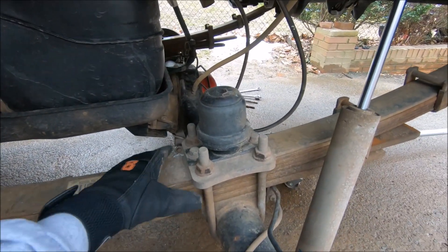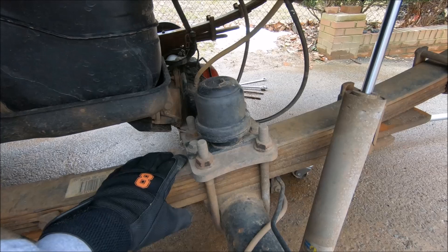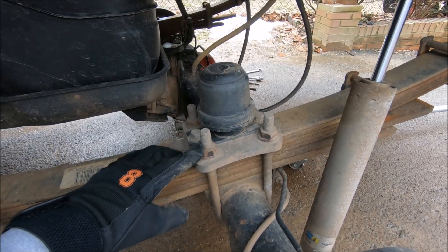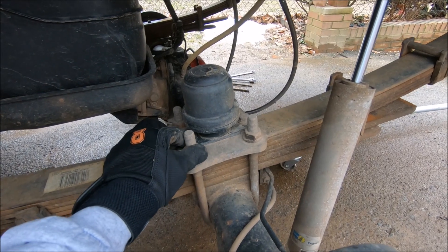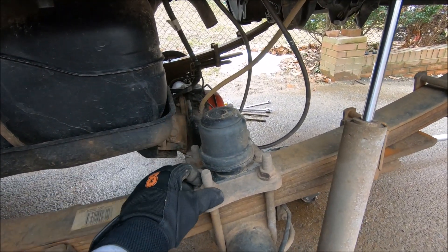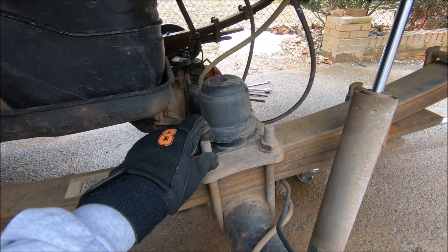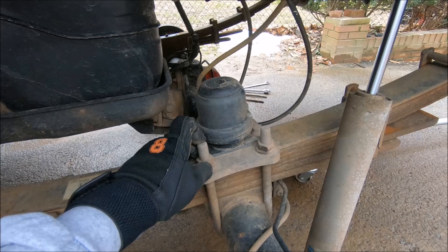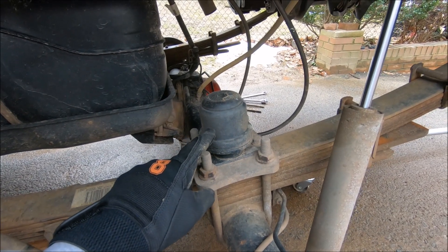Next step is to remove the U-bolts so you can get the full droop. You may or may not have to use PB Blaster on these bolts. I've had mine on for about a year, year and a half, and they do salt the roads here in Northern Virginia. The other side was just a little stubborn, but with a breaker bar we did manage to get them off without too much issue.